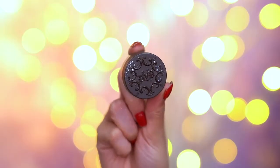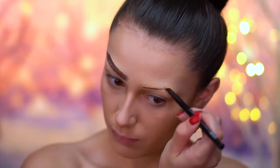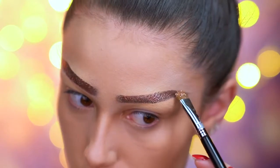I'm using a dark brown pomade just to create a really straight brow shape, then topping off the brows with some bronze glitter. This just sticks right onto the pomade, so you don't need to apply an adhesive or anything.